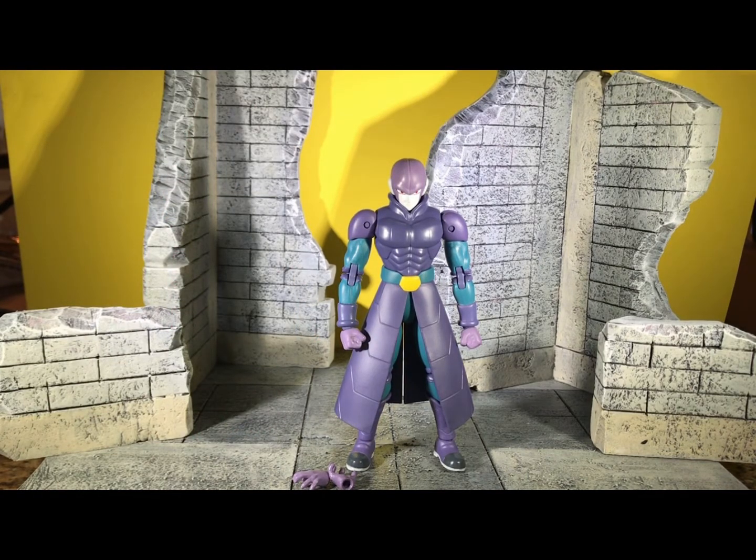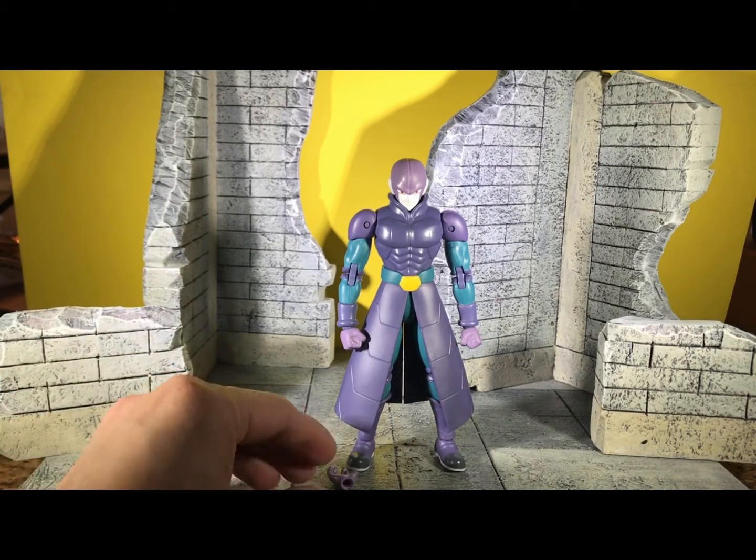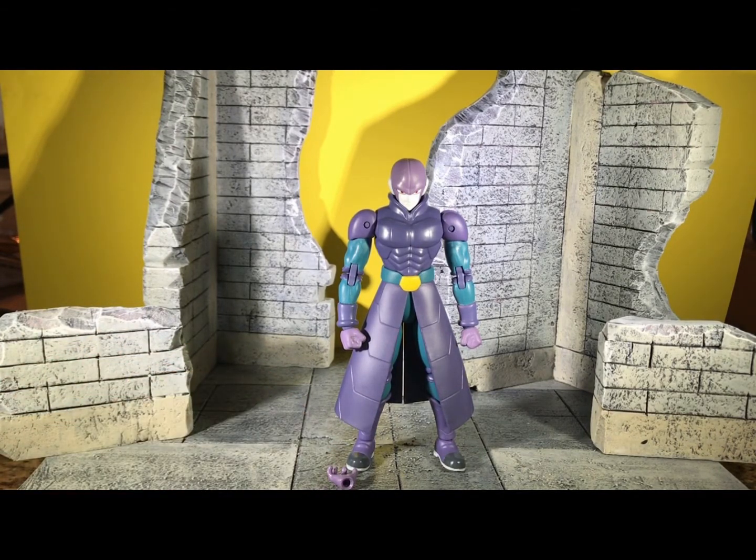There are just a few gripes with this figure. His arms seem to be a little bit long — or maybe it's just me. Maybe when posed for battle it wouldn't look that bad. I also wish it came with more extra hands, since it has those little finger stances like Goku.